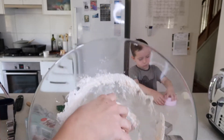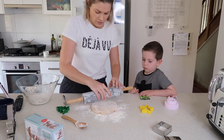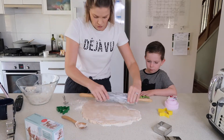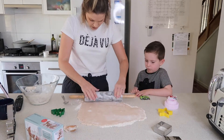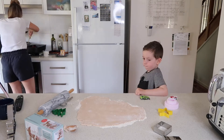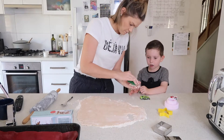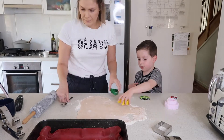You'll know you've got the right consistency when it feels like a play-doh kind of texture — you can squeeze and mold it and it's not too moist. If it is, just add more flour. I find you probably need it to be about half a centimeter thick; it cooks better in the oven, it's more pliable, and it's better for the kids to decorate. Some come out super thin. The next batch I do is a bit thicker, and then the last one I just had a bunch of leftovers and turned it into a really thick one — but I don't think it's quite as effective.